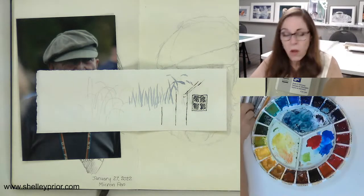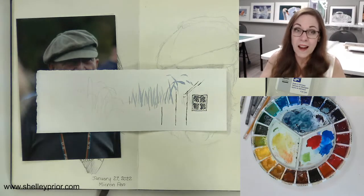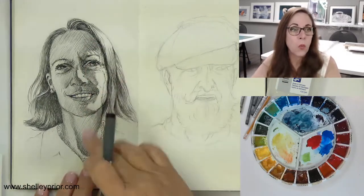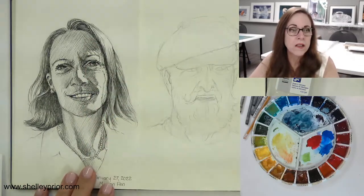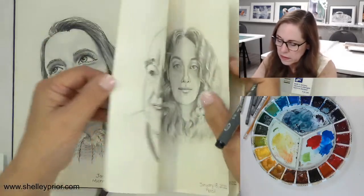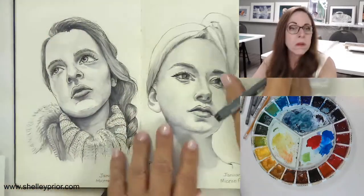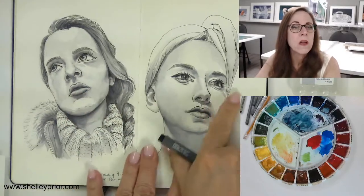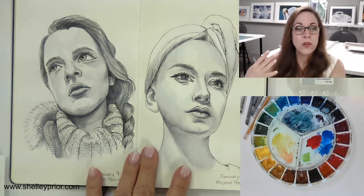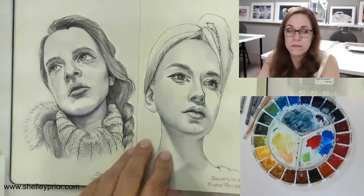I also want to talk about how much ink you need to do — it's entirely up to you. I could do something entirely with pen and then add watercolor afterwards, that's fine. Or you could do just minimal sketching like I did on some of these, with more wash. You can use any of these techniques to your satisfaction.